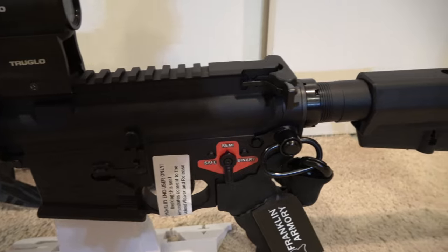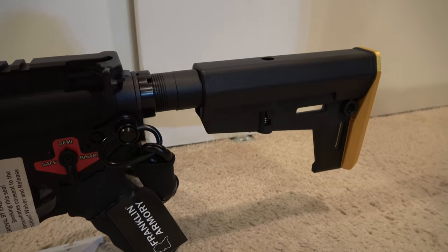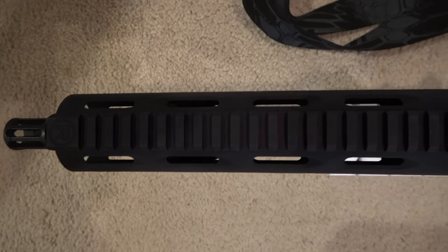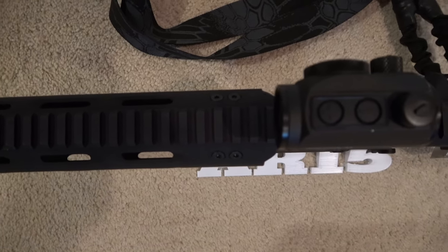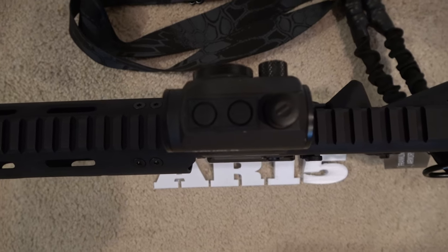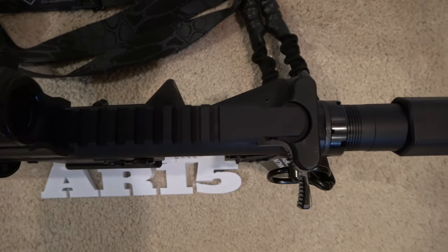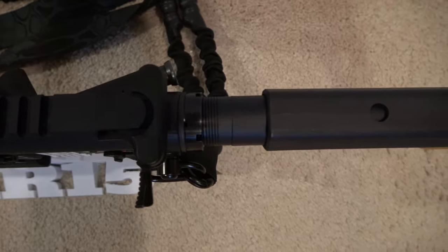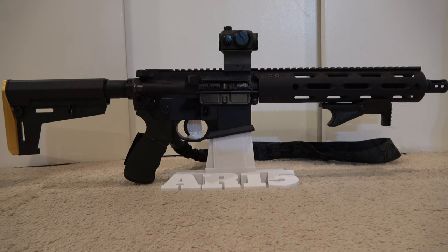The lower receiver is the Franklin Armory Libertas — a proprietary billet lower receiver machined from 7075 T6 aluminum, hard coat type 3 anodized black. Features include a flared magazine well, ambidextrous push-button quick-detach sling mounts, an integrated cold weather trigger guard, serrated memory index point for the shooting finger, textured front area for off-hand grip, a specialized tension screw that eliminates upper-lower play, and the Franklin Armory binary firing system. It also includes a Virgo ambi sure grip and comes with one 30-round PMAG magazine and a mil-spec buffer.